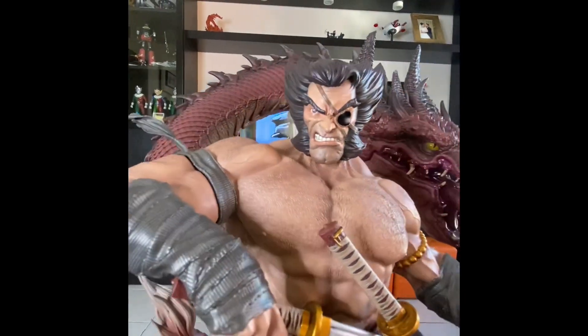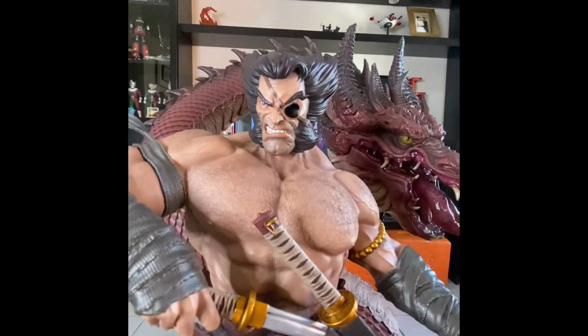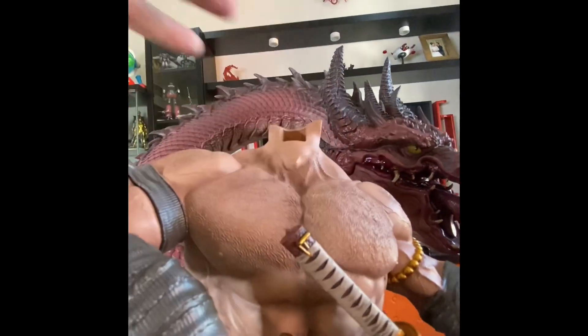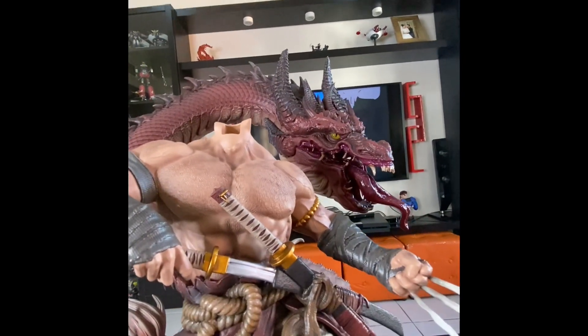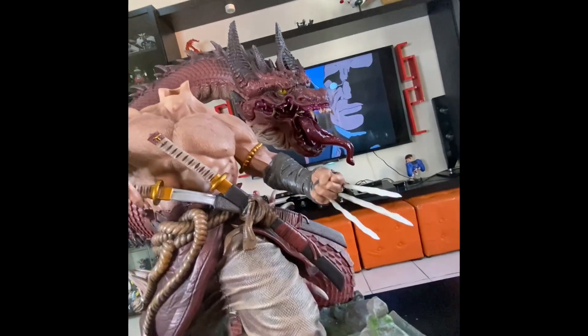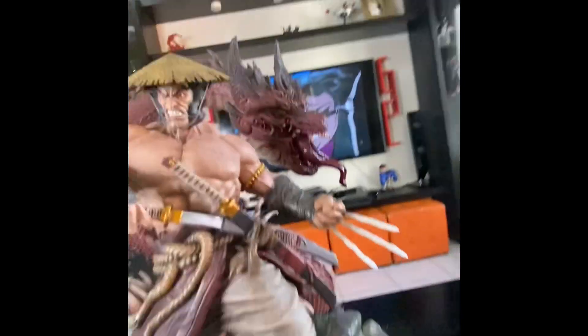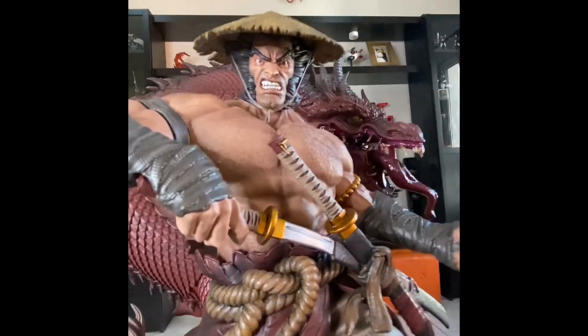And he loses his eye — I'm not sure how. Also an amazing head. The last one comes with the Samurai hat — also amazing. Look at that — what an amazing piece!